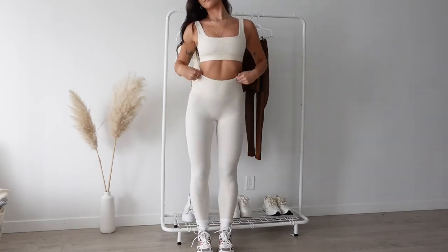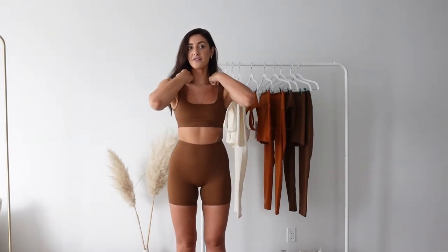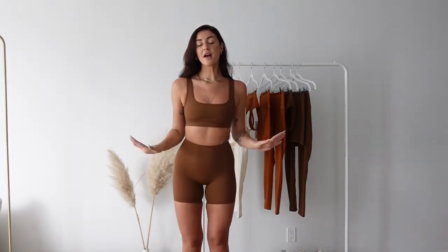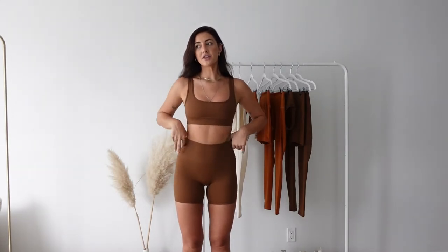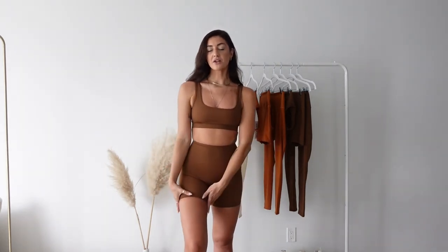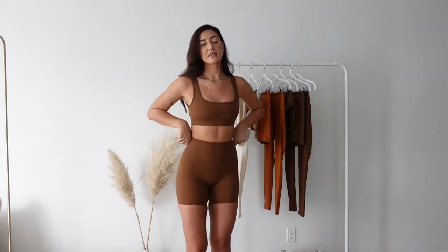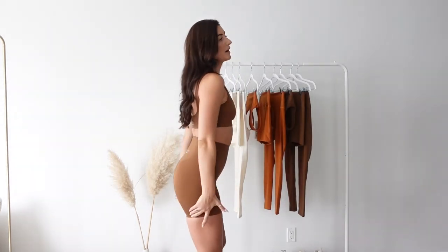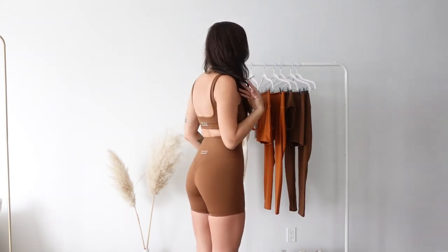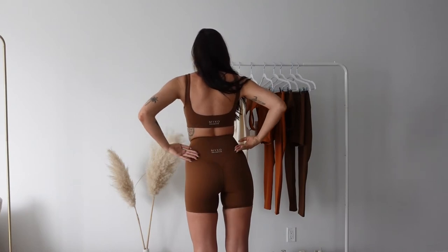For the second set we have the chocolate brown, and honestly this is my favorite color — I wear it almost every day. We have the figure bra again, and then we have the essential shorts. Everything is true to size, but if you're in between sizes or don't like them tight on the leg, I'd definitely size up. I could wear a small or a medium, but I like the medium fit better. These are a seven-inch short, right in between a shorter short and a biker short.